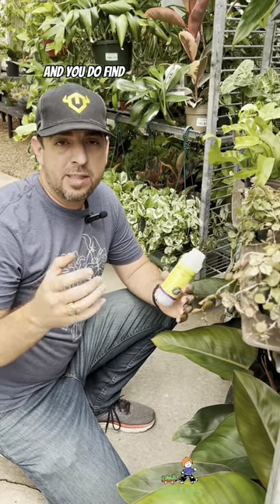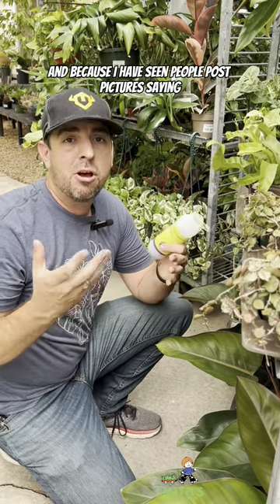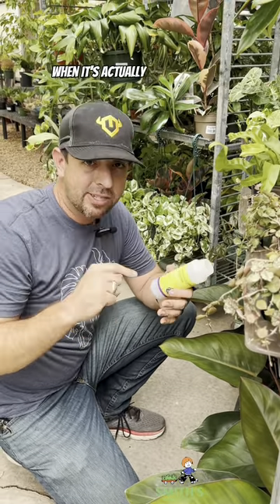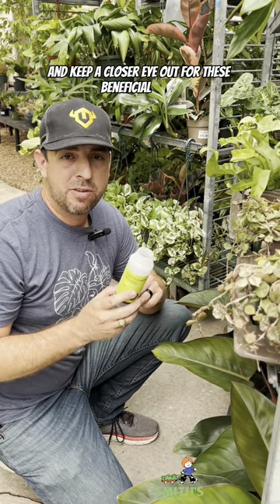You do find these all over North America. I have seen people post pictures saying they have mealybugs on their plants when it's actually been mealybug destroyers. So keep that in mind and keep a closer eye out for these beneficial bugs.